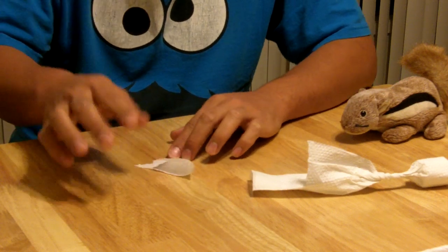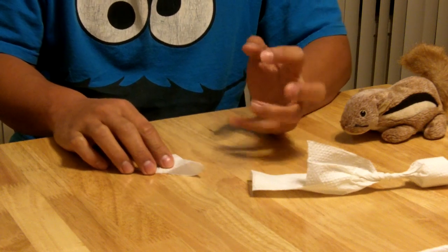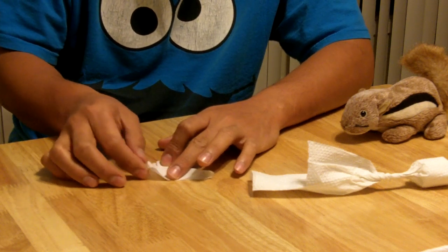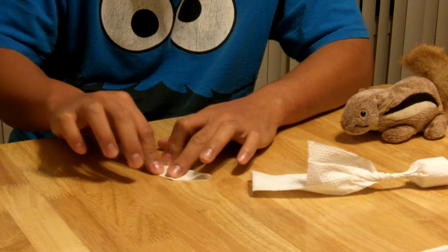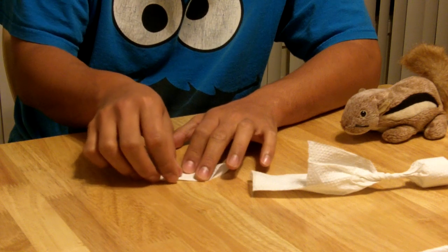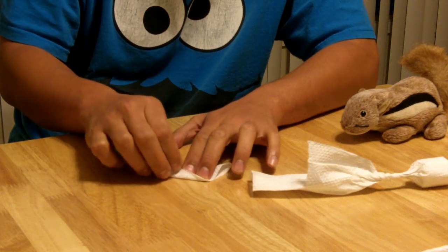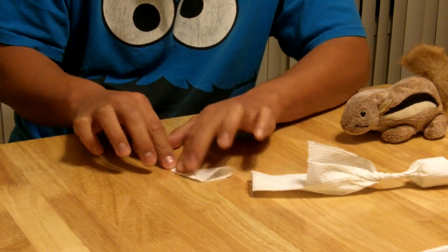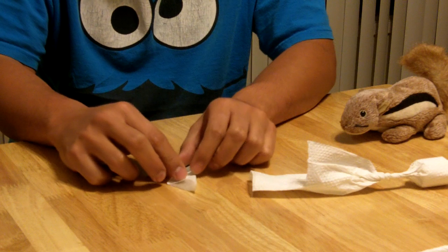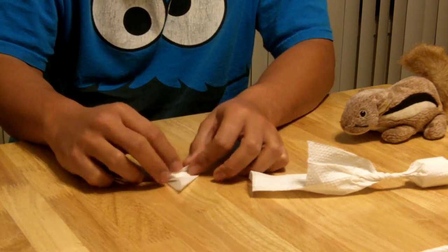Don't worry about creasing this part — try not to crease anything, because you want it to not look folded. This extra part I like to hide by folding it back onto itself once. This part you can crease. Then after I've folded it once, I'll go ahead and fold it again so that this becomes the point and these edges line up. It's just to hide that rough edge. If there's an extra piece, fold it inwards just a little to hide it. There you go — happy trees.